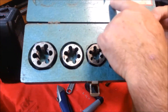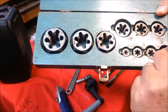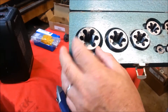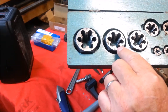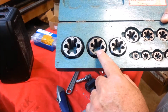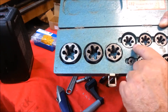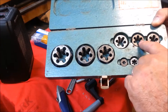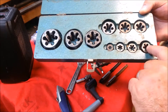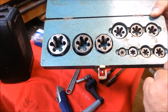This is a 482 — 10 sizes from one-quarter to one inch, and these are all the NC, National Coarse sizes. We have a 1-8, 7/8-9, 3/4-10, 5/8-11, 9/16-12, 1/2-13, 7/16-14, 3/8-16, 5/16-18, and 1/4-20.